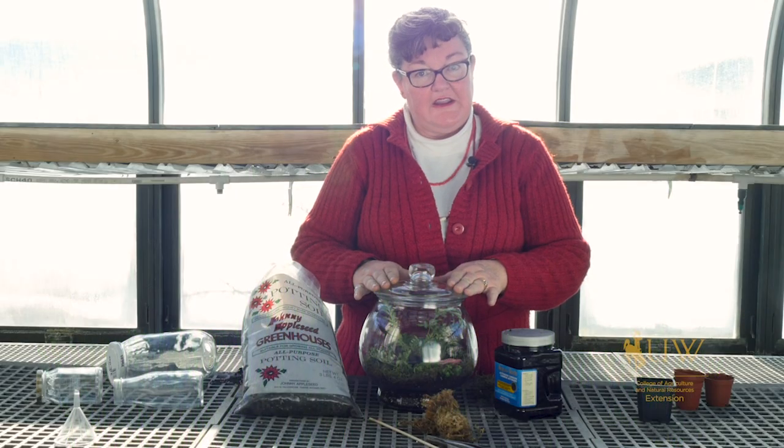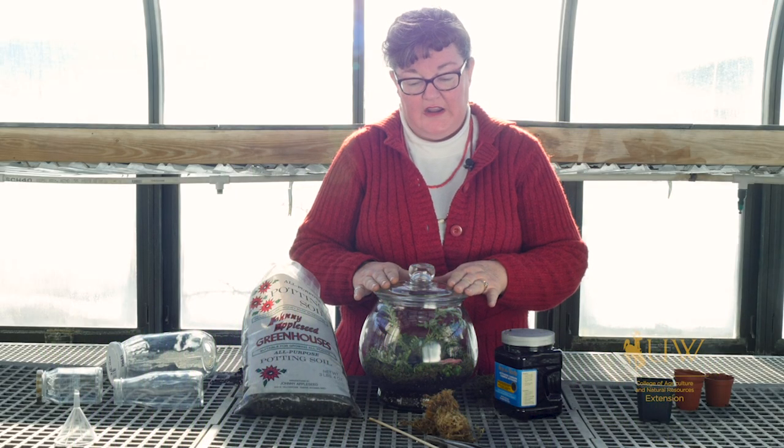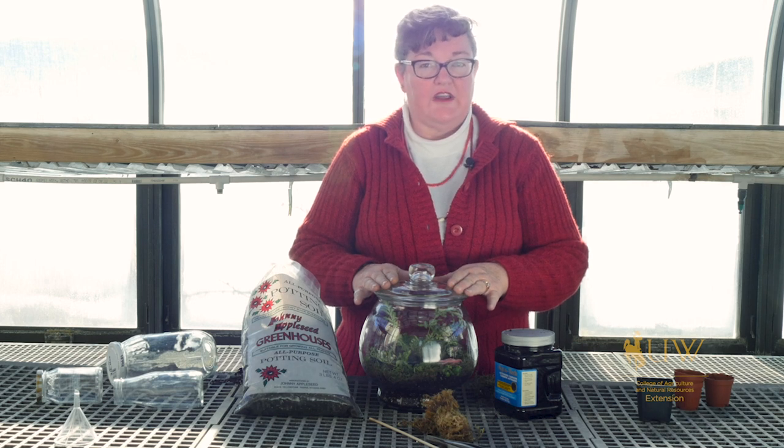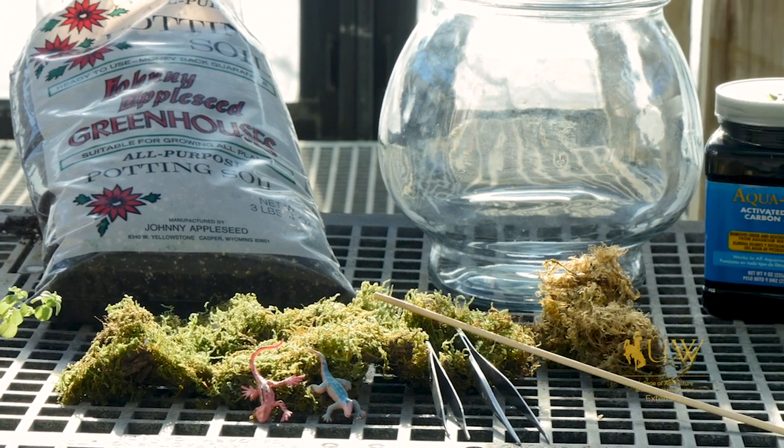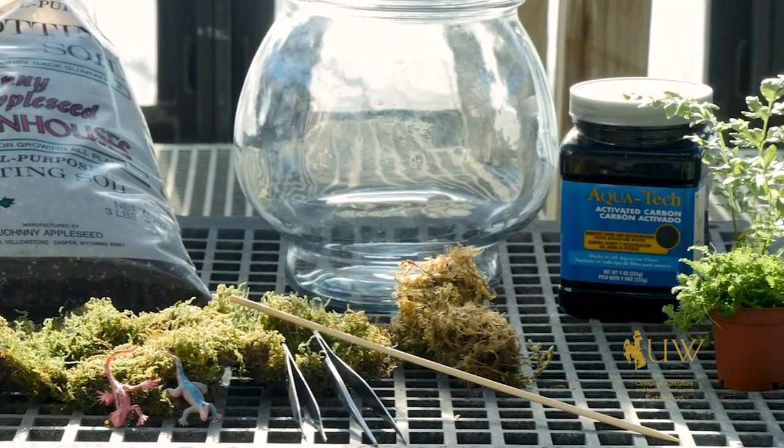Terrariums tend to be somewhat trendy and they come in and out of popularity, but they are a great way for kids to become involved in gardening. Basically, once you get the plants in and you have the water moderated, they can become a sealed environment unto themselves.